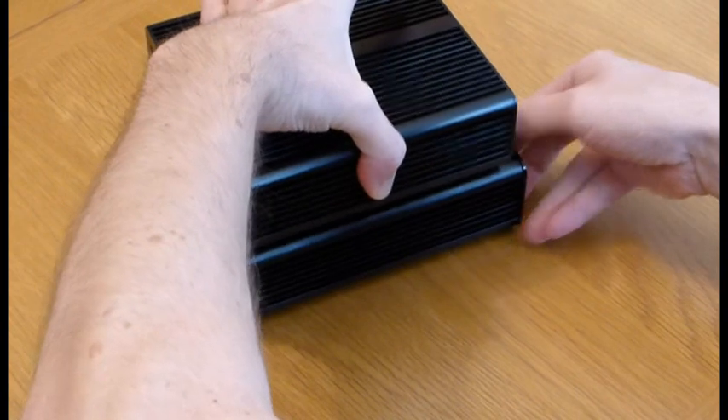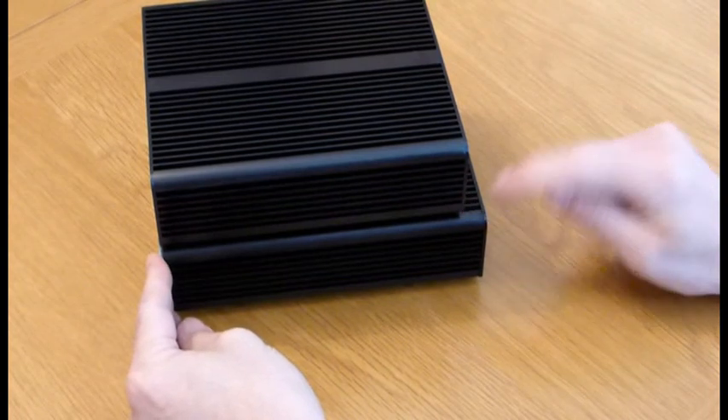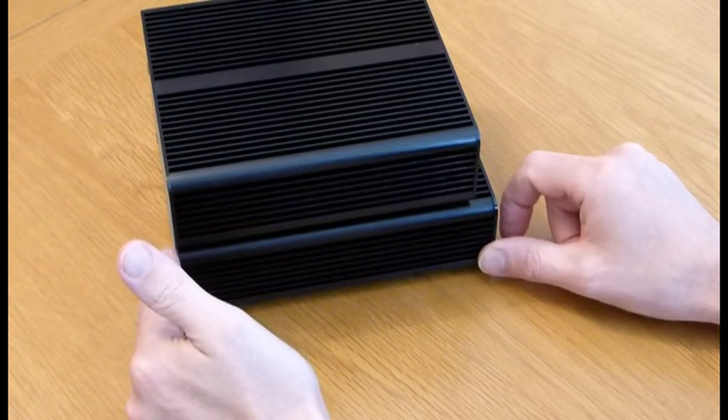The design of the heatsinks are basically the same, except that the X is 1.5cm longer, as you can see here, which provides for better cooling and importantly does mean that it has space for a 2.5 inch SSD or hard disk drive.